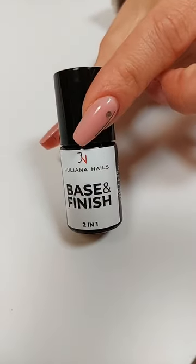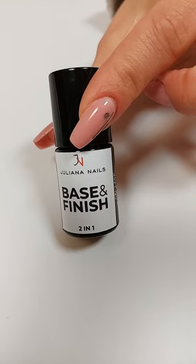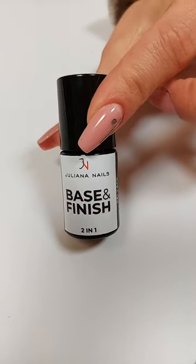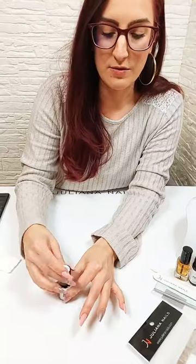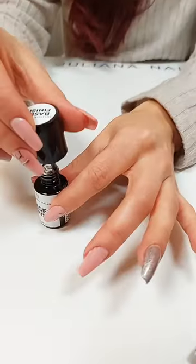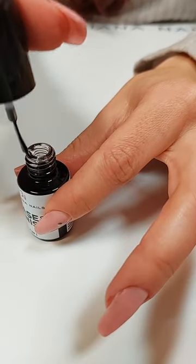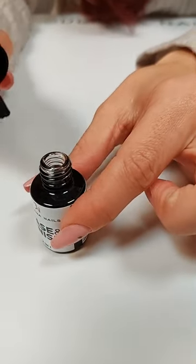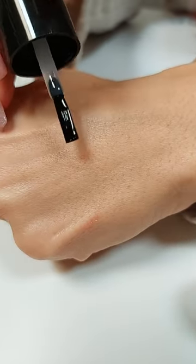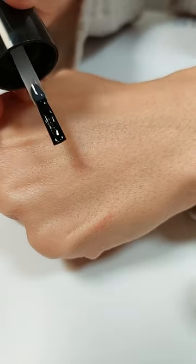Wir können jetzt zu Schritt Nummer 2 gehen. Als nächstes kommt die Gelack Base. Wir haben in diesem Set den Base and Finish drinnen – das ist quasi mein Unterlack und später gleichzeitig wieder mein Überlack. Wir schrauben das Fläschchen auf und wieder das gleiche Spiel: ich streiche meinen Pinsel schön in der Flasche ab, auf beiden Seiten und mehrmals. Das schaut so aus, als ob kaum mehr Produkt am Pinsel wäre, aber es ist mehr als genug für meinen Nagel.